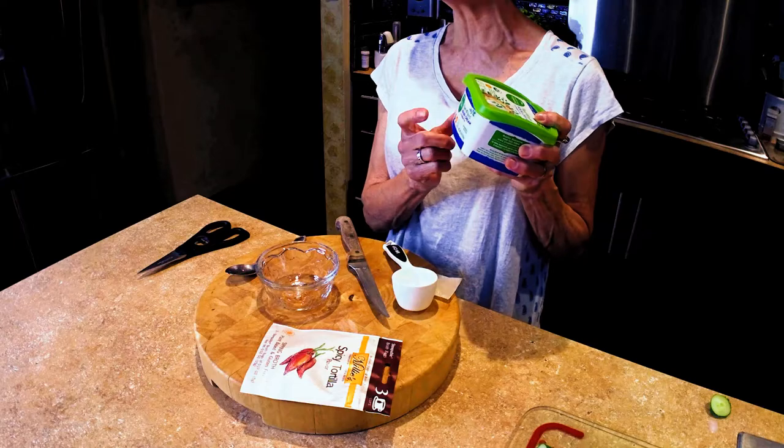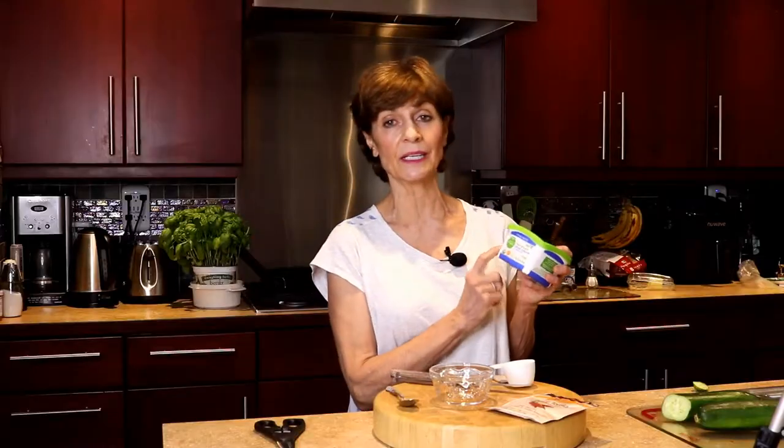The first thing I'm going to start with is sour cream. I've got plant-based sour cream, but you can use any kind you want, or you can use cream cheese as well.